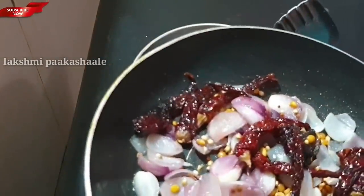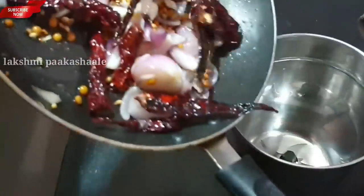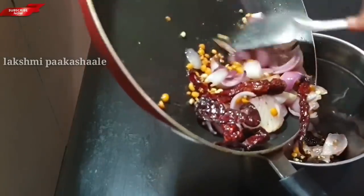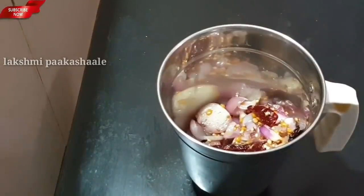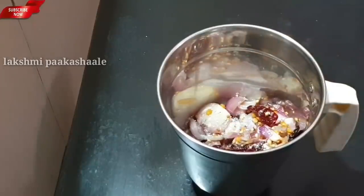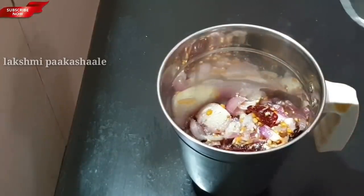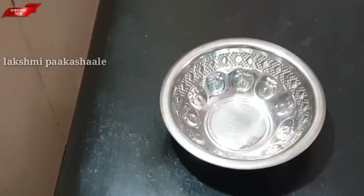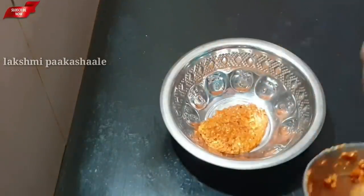Let's grind the mix in the jar. Add 1 to 5 tablespoons of water.